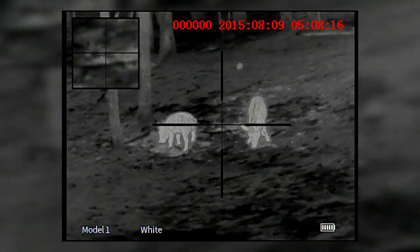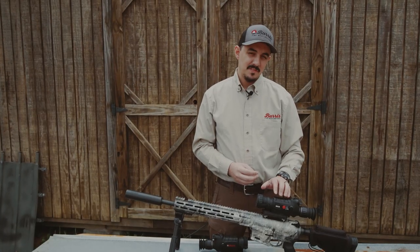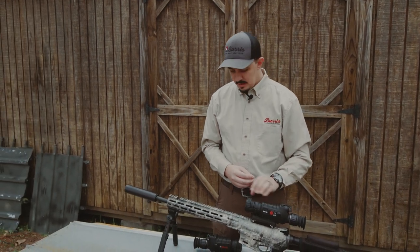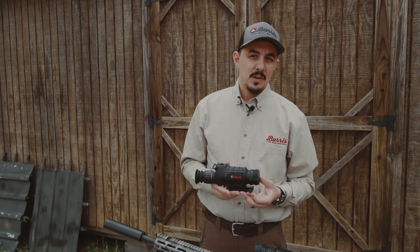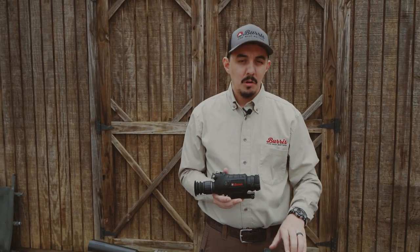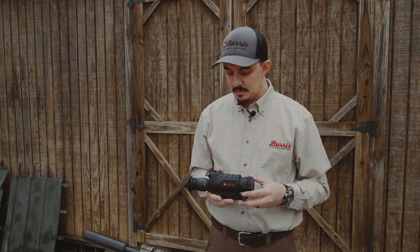Having that 50 millimeter lens really does buy you some magnification. The effective magnification on this is about 3.3 to 13.2x, whereas the BTS 35 — the Burris Thermal Riflescope 35 millimeter — is more like 2.9 to 9.2x, more equivalent to your 3-to-9 or 3-to-12, 4.5-to-14 type of scope.